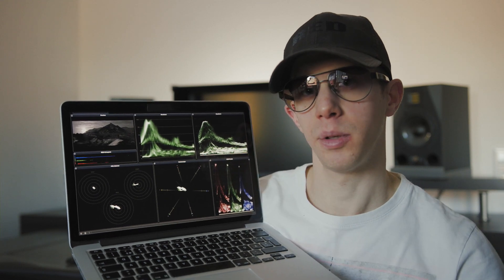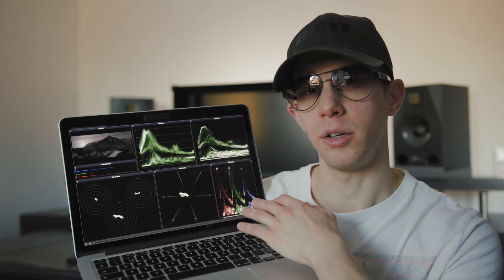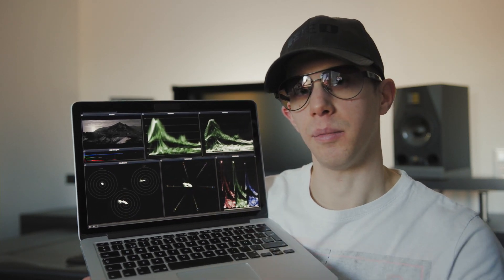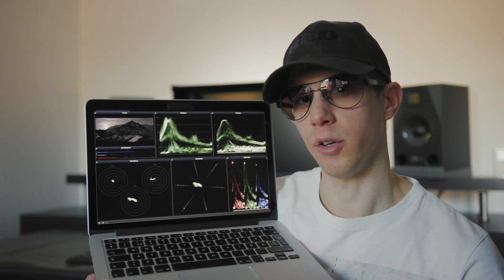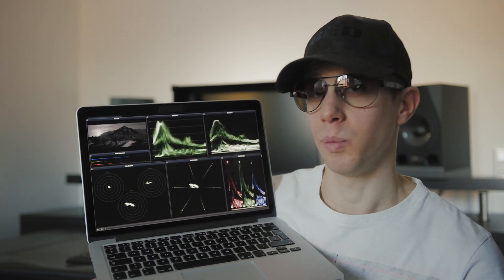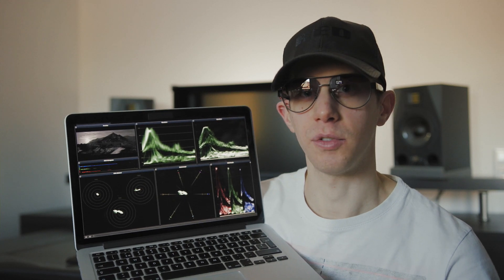I have two waveforms on top — one which displays saturation and one which displays luma. I have an RGB parade, a very nice vectorscope, and also this HML balance which is quite special. It's basically three different vectorscopes that separate the signal into highs, mediums, and lows, which is really handy if you want to see color casts in the dark or bright parts of the image.